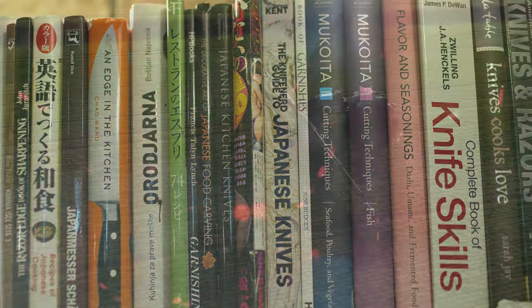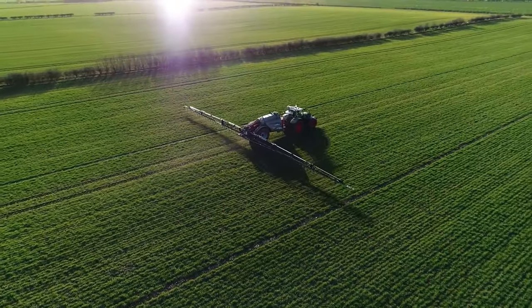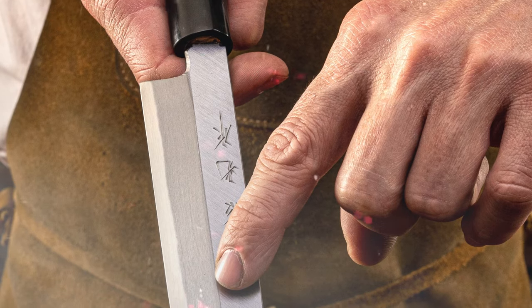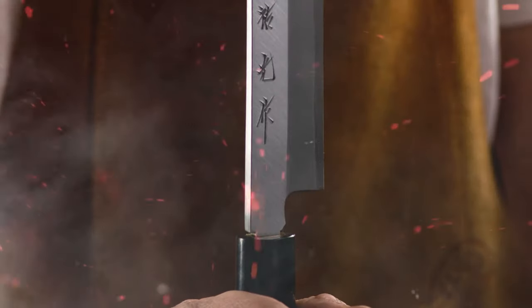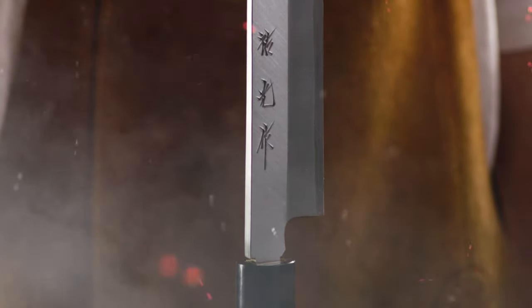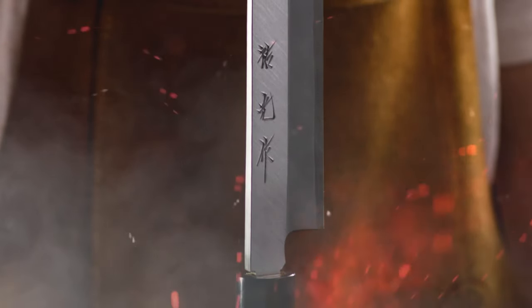Knowledge is like fertilizer — if you spread it around wisely, it grows. I will also be using several Japanese terms when describing parts of the knives. These terms have roots in correct traditional Japanese words, but are simplified for easier understanding.